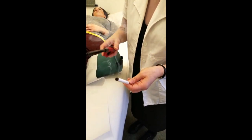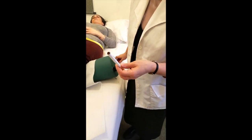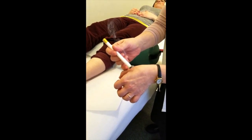You want it to get nice and hot and start to smoke. You can test it on yourself — bring it close to the skin. You never touch the skin; just make sure you can feel that warmth.